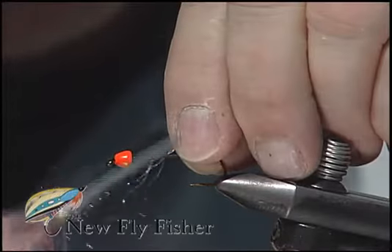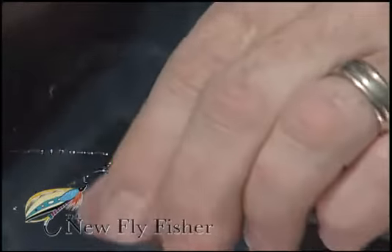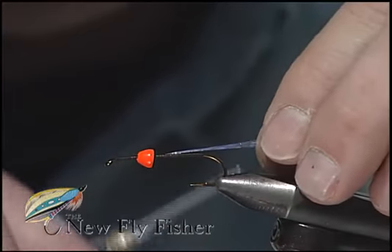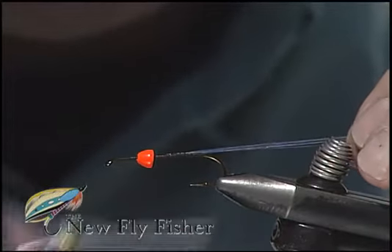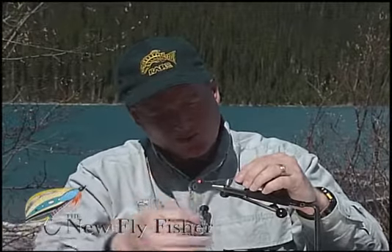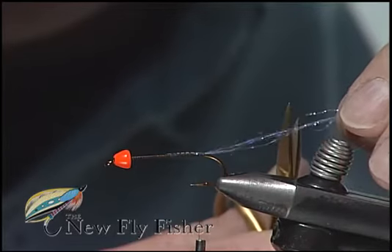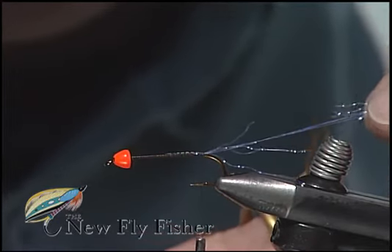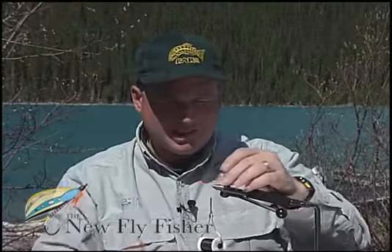I've taken three strands of UV crystal flash, bound them down at about the midpoint of the shank, and then swept all of the fibers back over, doubling themselves, and secured them into position trailing along the back of the shank. I'm going to trim them at staggered lengths so they shimmer throughout the marabou tail, and that's prepared.